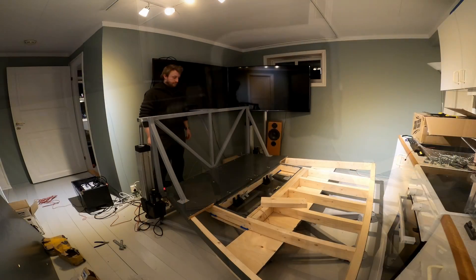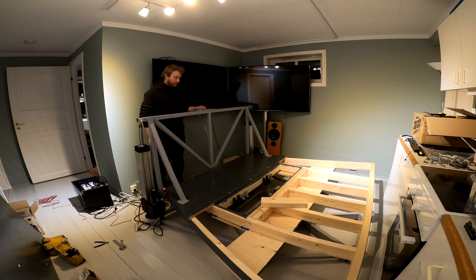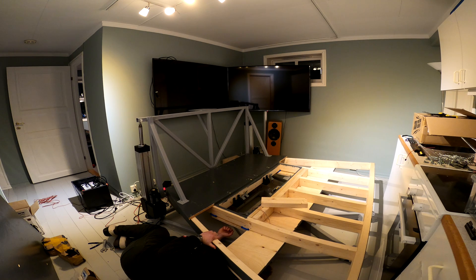After mounting the actuators I noticed a lack of torsional rigidity in the main universal joint. I guess this is a consequence of using 3D-printed joints. This needs to be fixed, however that is a problem for future me.